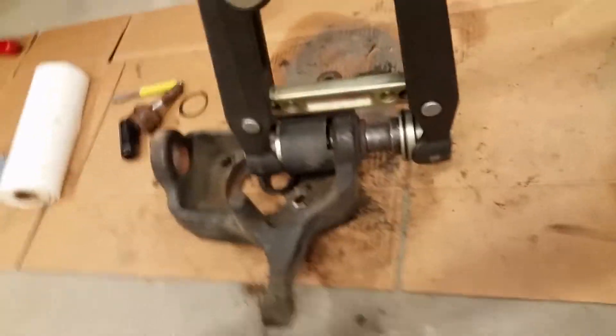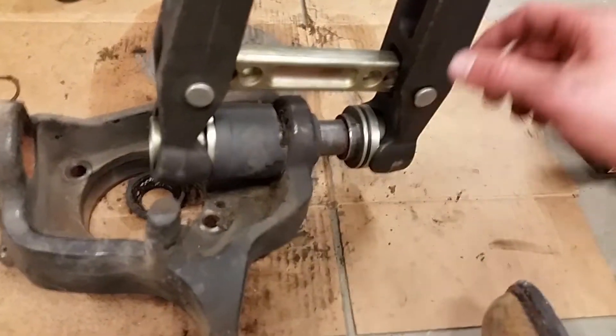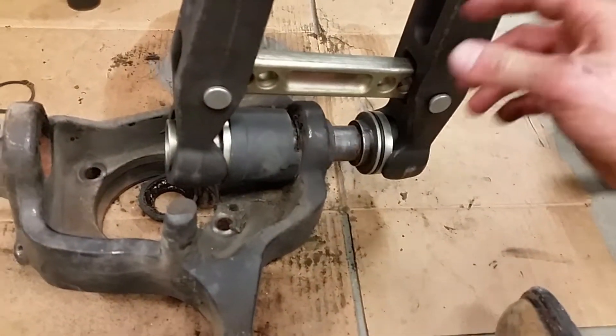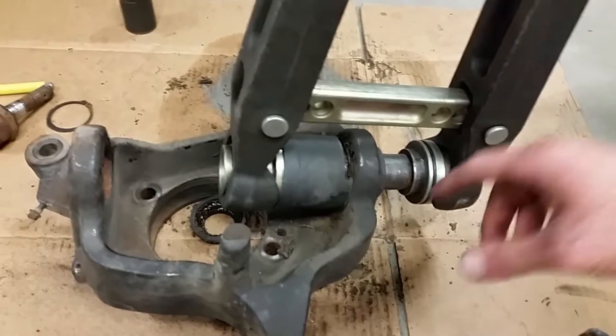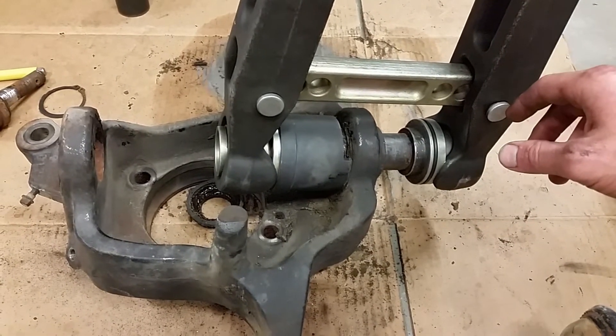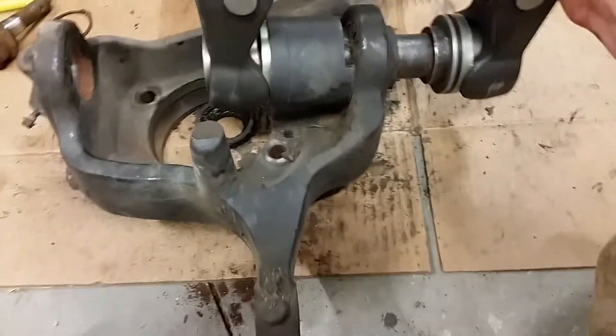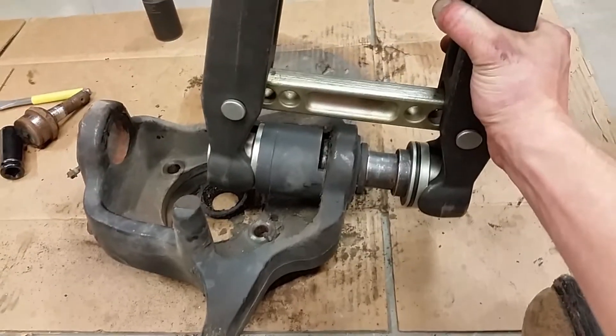I figured I'd show you guys the lower on this side. This is definitely not a one-person job setting this thing up when you have the knuckles separated. If you have it on a Ram pickup where it's in the actual axle, that would be easier. Anyways, we're going to hit this one out too and hopefully it pops.